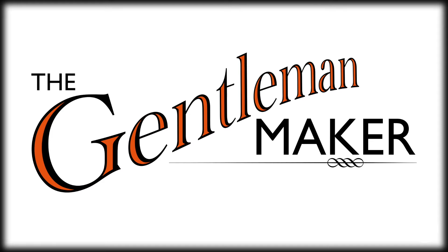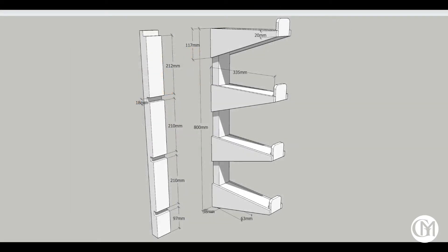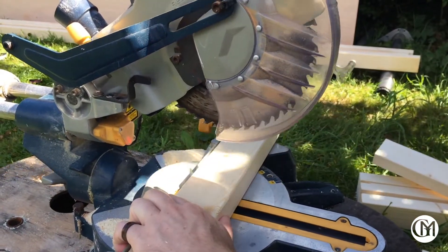Hello, I'm Kelly the Gentleman Maker. Welcome to my first ever Maker video. Here I show you how I went about making a wall mounted rack to hold all my picture frame mouldings. There's a link to the simple plan in the notes below. The timber is 36 by 65mm stud ball timber from Wicks.